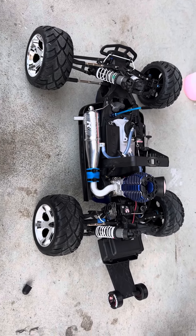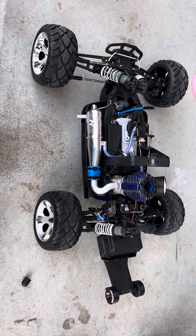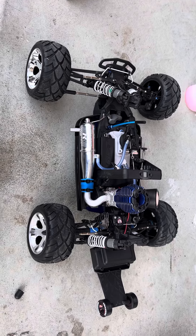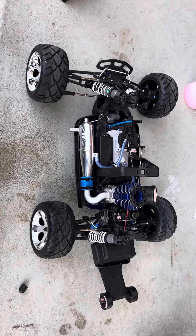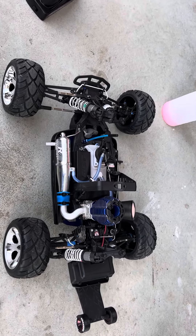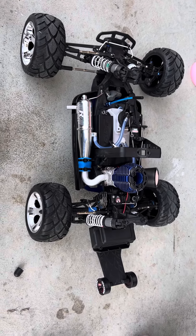Welcome back to Daniel's Nitro RC channel. I just got done running tank four through the Jato 3.3. Ran real good, it's real torquey. I ran it full throttle, three seconds break, whole tank.